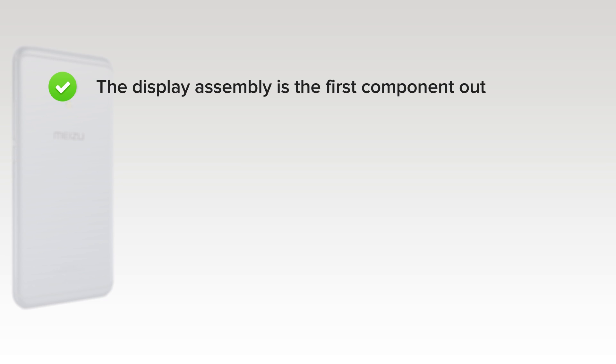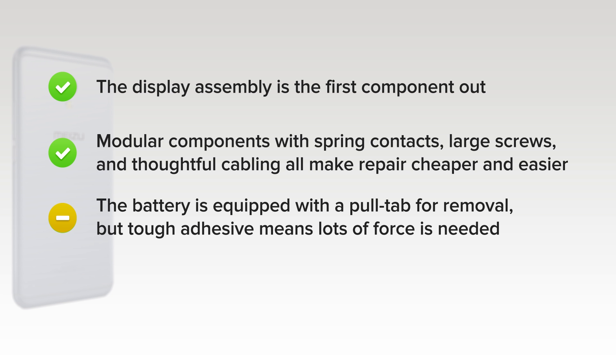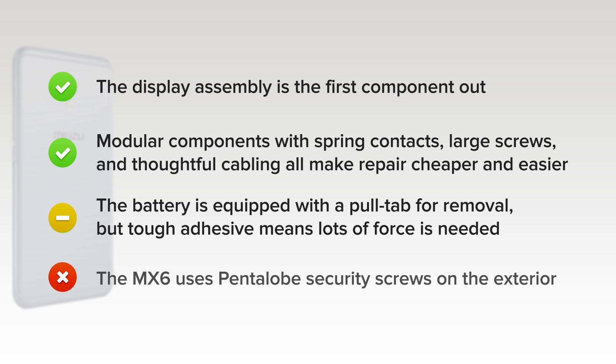On the upside, the display assembly is the first component out, which simplifies screen repairs. The phone also features modular components with spring contacts, large screws, and thoughtful cabling, making repair cheaper and easier. The battery is equipped with a pull-tab for extraction, but the tough adhesive binding it to the chassis means force is still needed to remove it. On the downside, the MX-6 uses pentalobe security screws on the exterior, requiring a specialty screwdriver to open the phone before any repair.